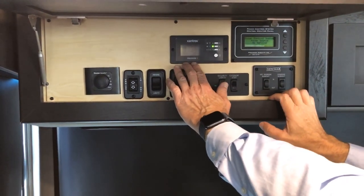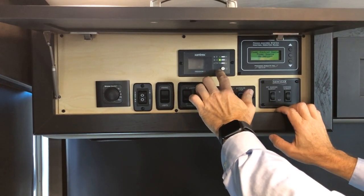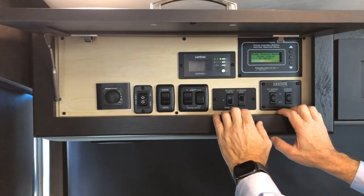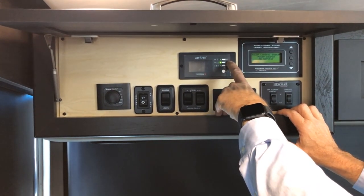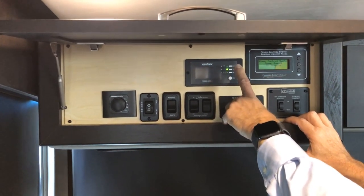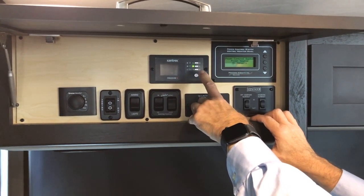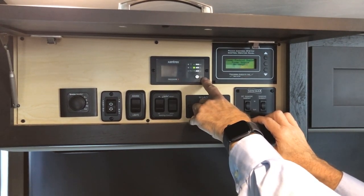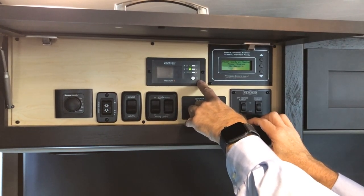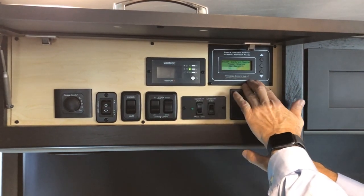At the top center is your Xantrex inverter. The inverter on/off switch is here — you can make selections and the light indicator shows which mode it's in. Refer to your owner's manual for the modes. The Xantrex provides power from your batteries to run the refrigerator, microwave, and similar appliances without being plugged into shore power. It also charges your batteries when plugged into shore power.